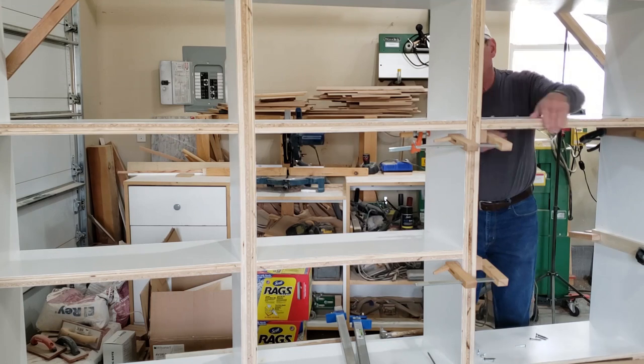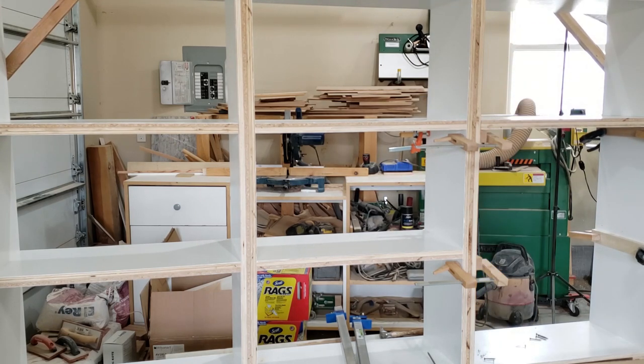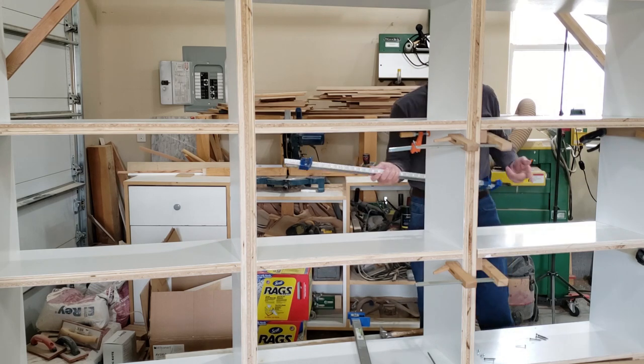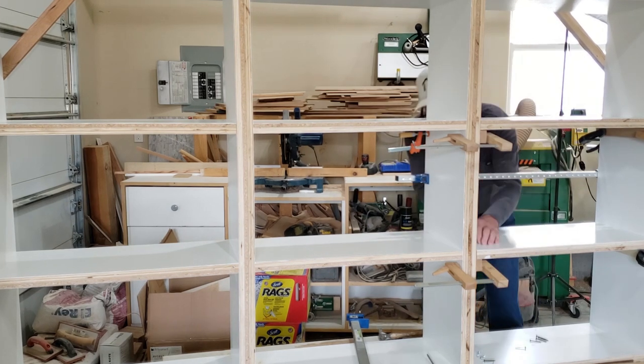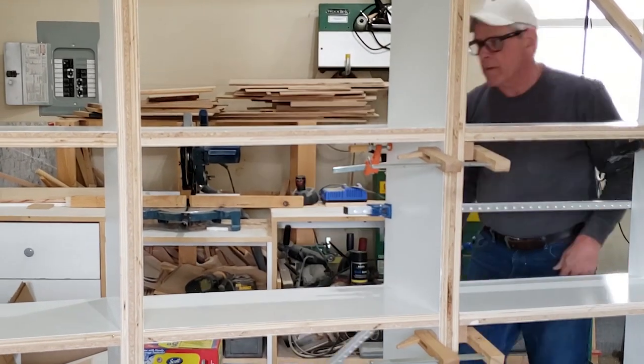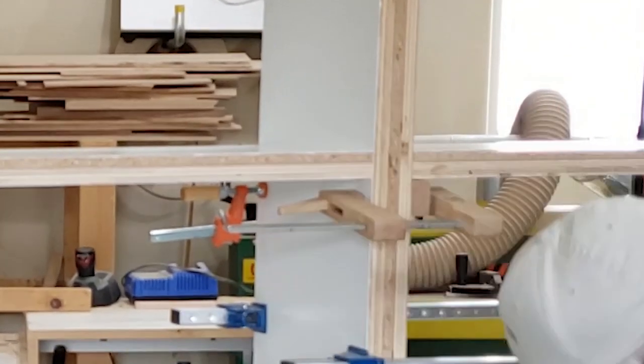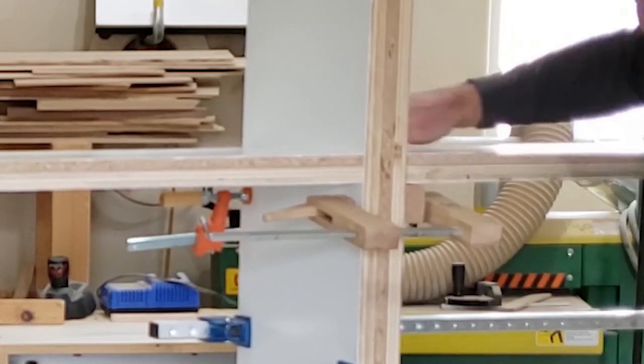As you can imagine, with the addition of each shelf the unit starts to get heavier. Each shelf is made of one piece of three-quarter inch maple plywood with a piece of half-inch particle board added to give it the thickness that we wanted. Both materials painted up nicely and the only downside is the added weight of the particle board you feel when you try to move the unit.